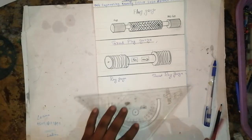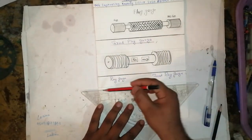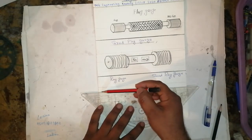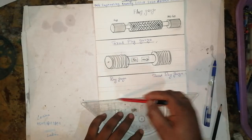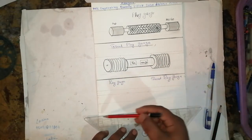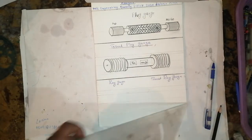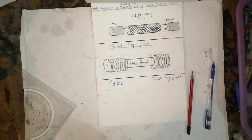How to write very easily — take a horizontal line like this, one more horizontal line, this is for the center axis, then one more line. The drawing will come very neatly. You cannot draw a circle with a compass every time, so let me show you how to draw a ring gauge easily.